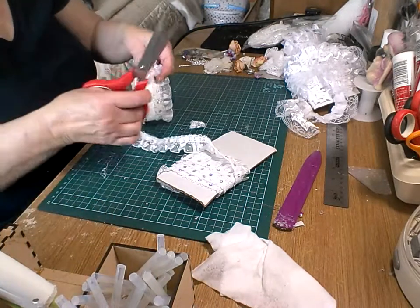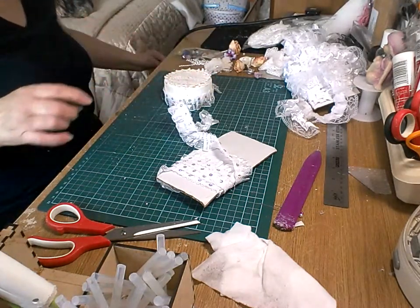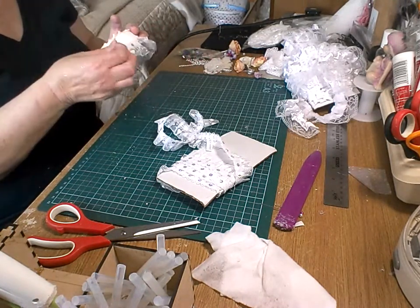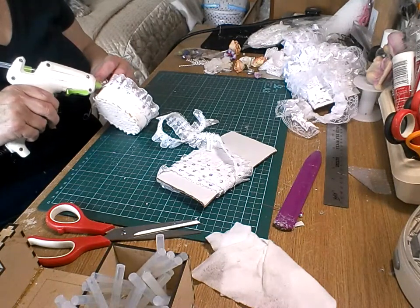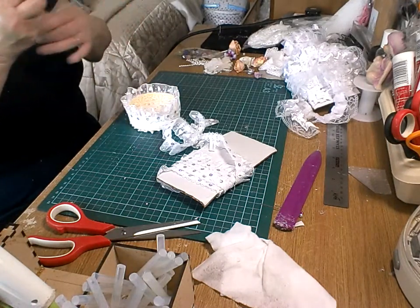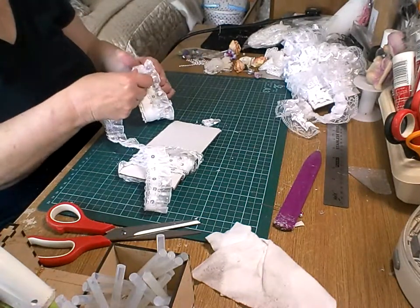I'm going to cut that down if I can get away from the glue strings. Sorry if you can see a bit of a mark on there - I've got a bit of white paint on there from putting my hand on it. I'm going to stick that like that - not too bothered about the bottom bit there because that will be covered. Then I'm going to put another layer on the back just there.